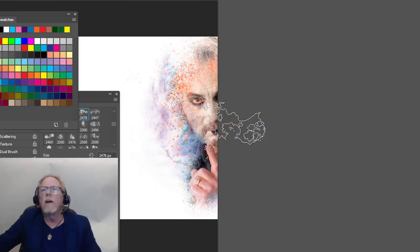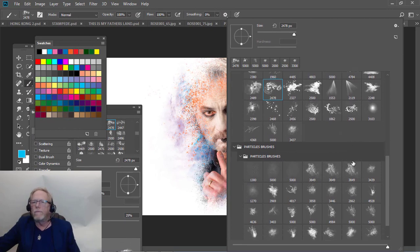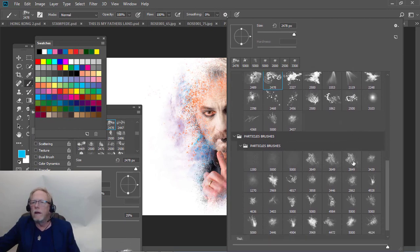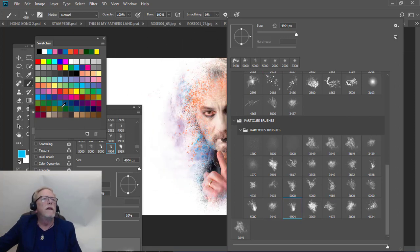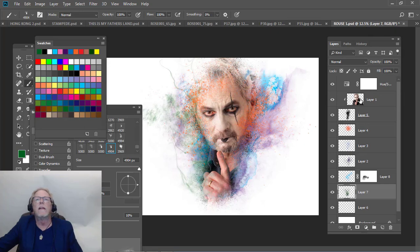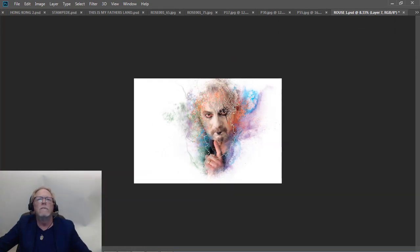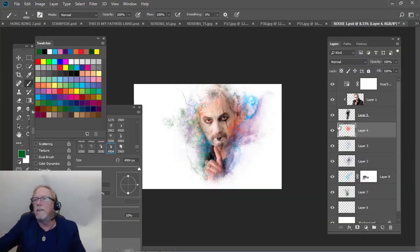Now I'm going to hit one more — I'm going to do a green and then we're going to call it good, because there's something else I want to show you. I'll pick which particle brush to use — let's try this one. That should be cool. Let's get a green — I'm going to go relatively dark green and we're just going to hit that. Look at that. Okay, so that's one way you can do it.